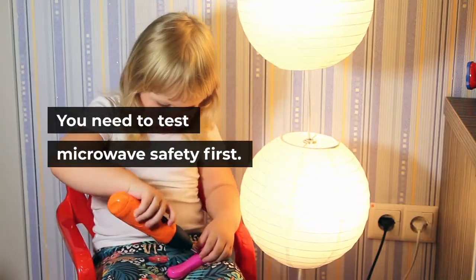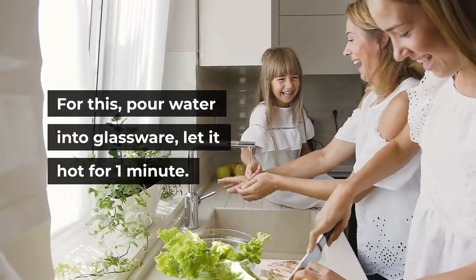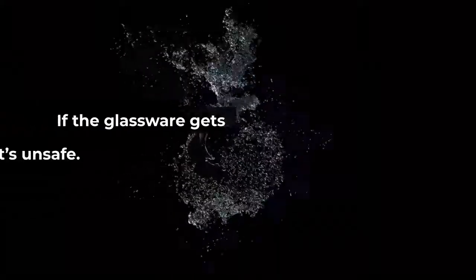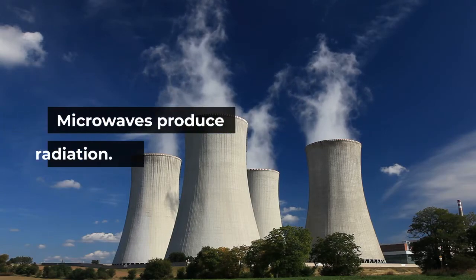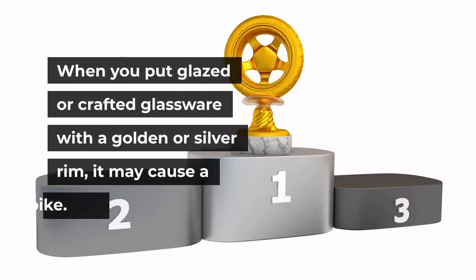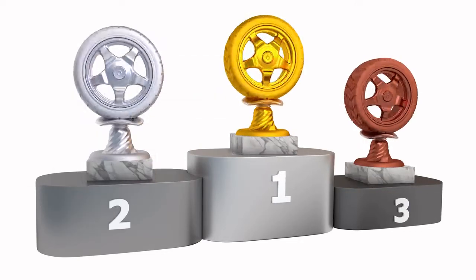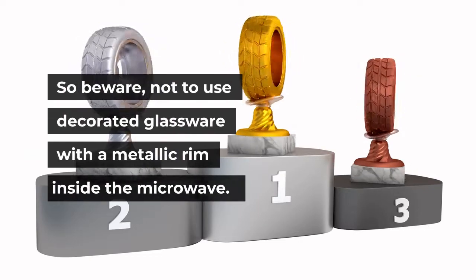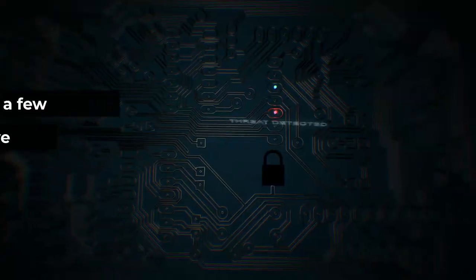Not all types of glassware are microwave safe. You need to test microwave safety first. Pour water into the glassware and let it heat for one minute. If the glassware gets hot, it's unsafe; if it's cool, it's safe. Microwaves produce radiation, and glazed or crafted glassware with a golden or silver rim may cause a spark. So beware not to use decorated glassware with a metallic rim inside the microwave.